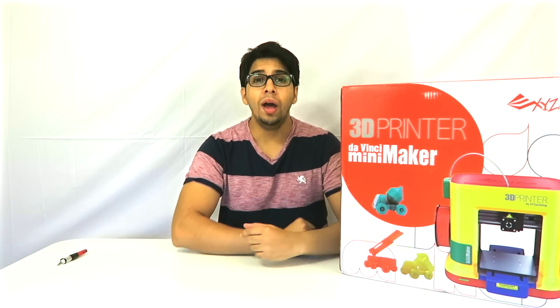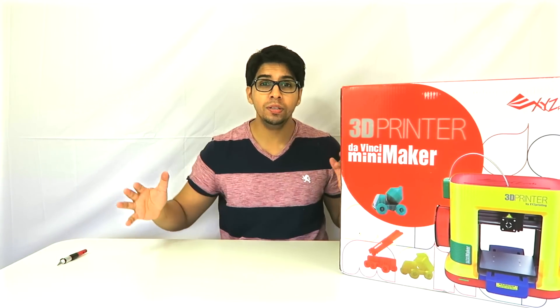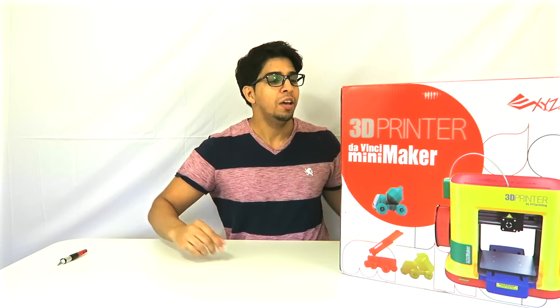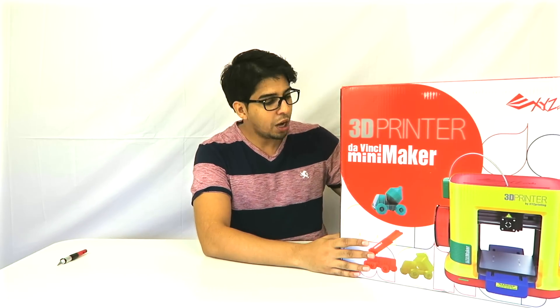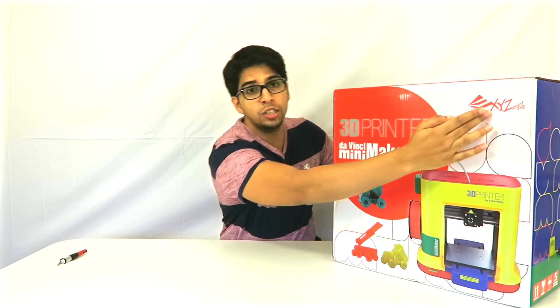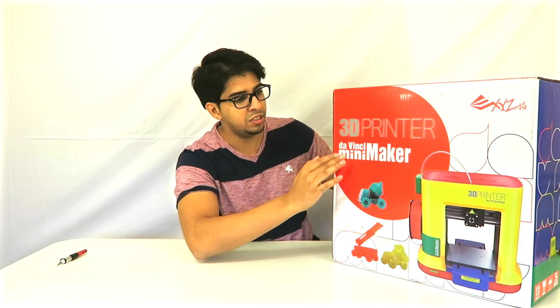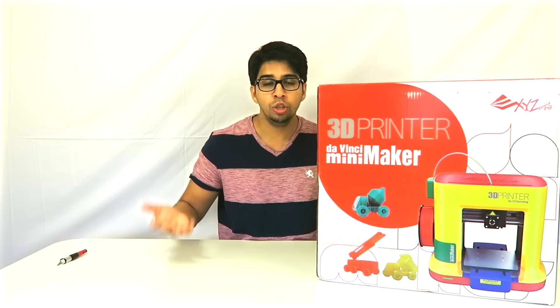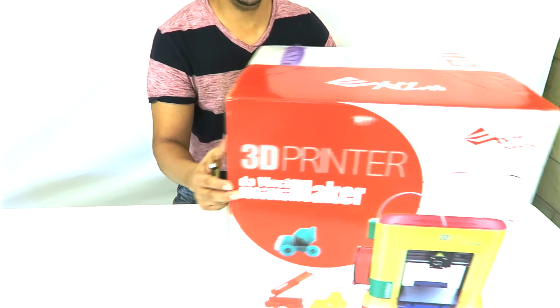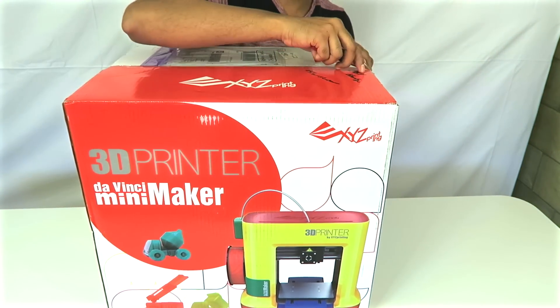Hey guys, welcome to a new episode. I'm happy to say I finally have my studio set up, which is awesome. Today we're actually going to be unboxing a 3D printer. This is from XYZ Printing and it's the da Vinci Mini Maker — pretty much designed for home use, for children, for teens, etc. It's really easy to use, so let's open this up and take a look.